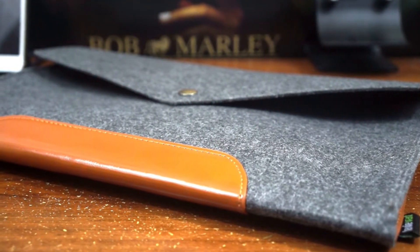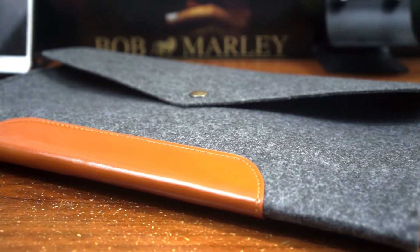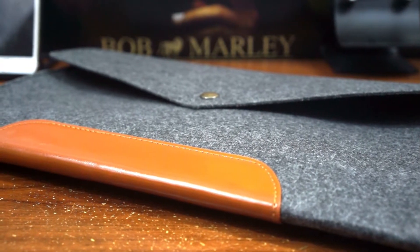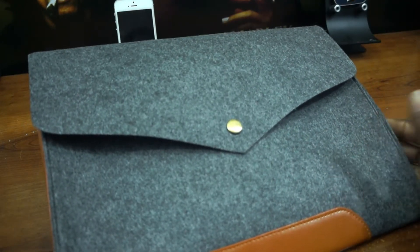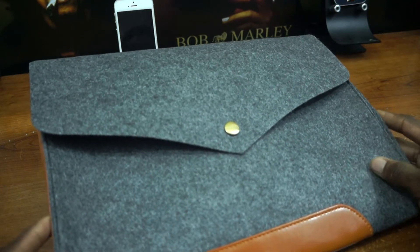So this right here is actually one of the best-looking laptop sleeves I have reviewed in the past couple of months or so. It's actually very different. I really do like how they have added a basic design with a professional style and feel to it.